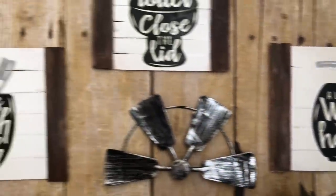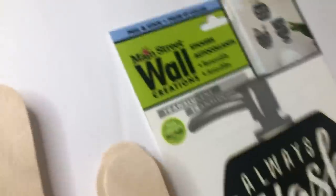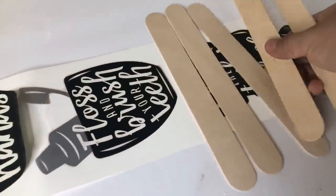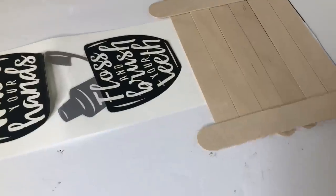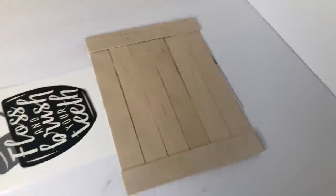From Dollar Tree I will be using this decal and two different sizes of jumbo popsicle sticks. Some are from Dollar Tree and some are from Lowe's. The first thing I will be doing is measuring how many sticks I need to make this shiplap frame. I will be making two frames out of the Lowe's jumbo popsicle sticks and one frame out of the Dollar Tree jumbo popsicle sticks.